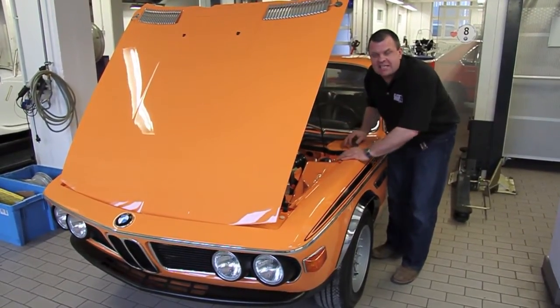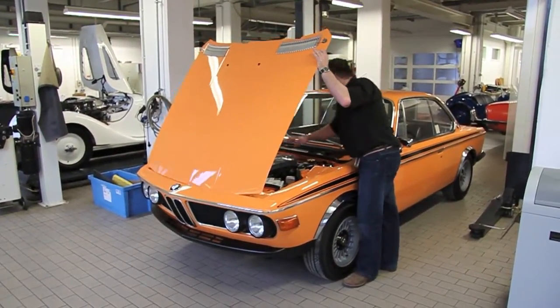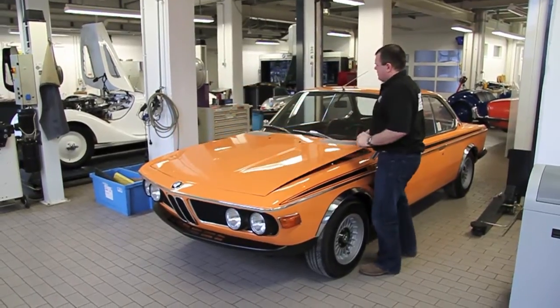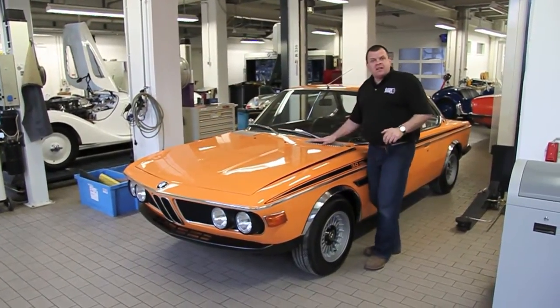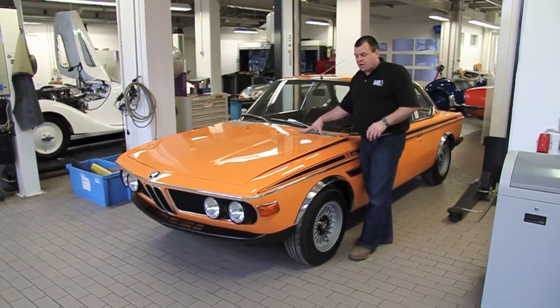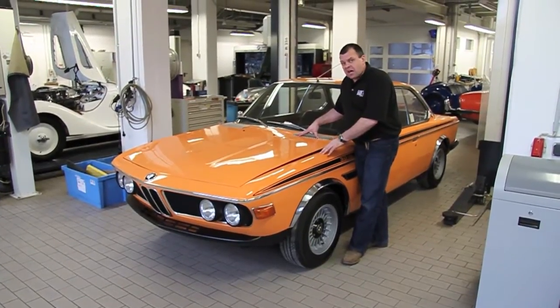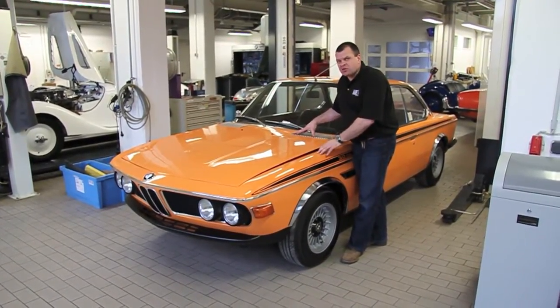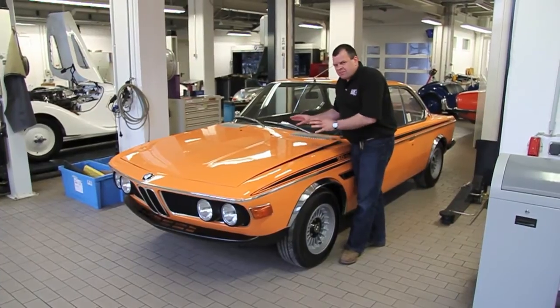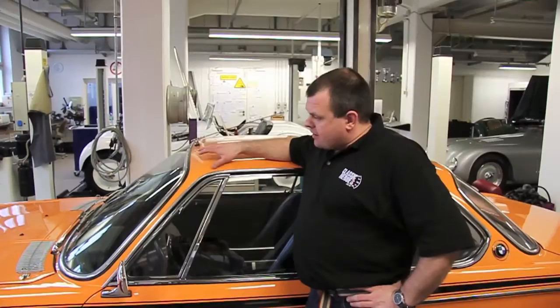It looks as fantastic as it did when it was new. This is a very early 1972 example, and the significance of this car is it's one of the Carburettor 3-litre CSLs — one of the 169 produced. This really is as pure as the CSL was, and really how Munich meant it to be. This is the lightweight, and obviously the influence of this really did come from Alpina.